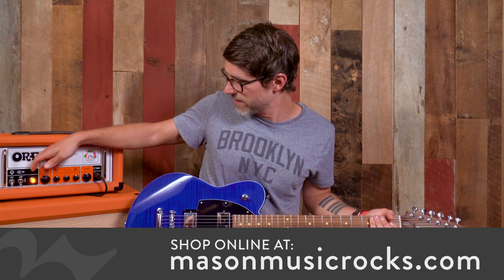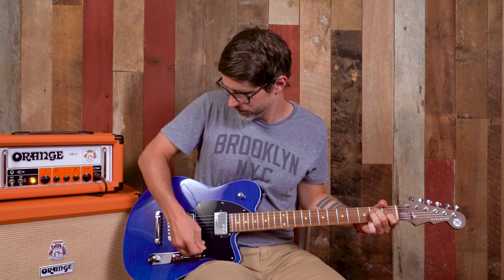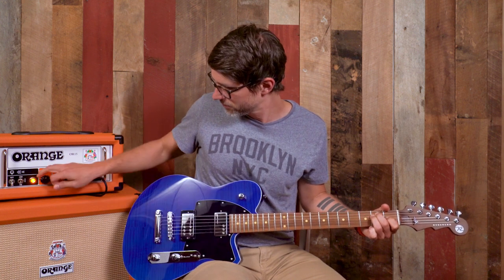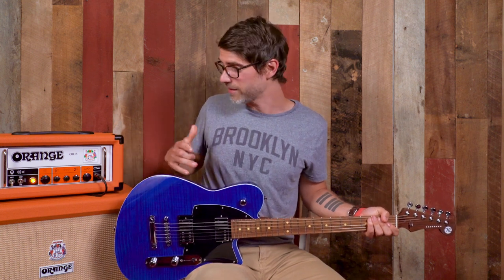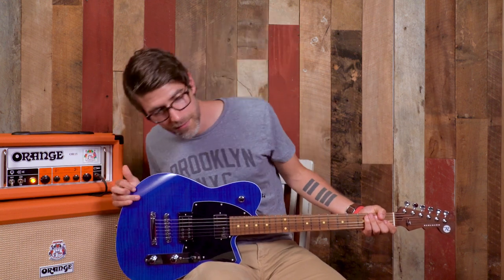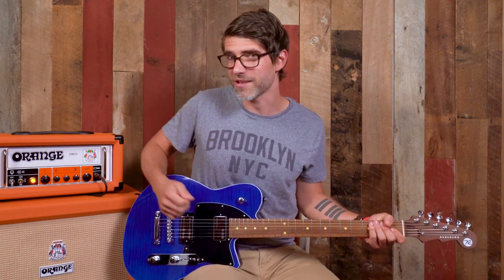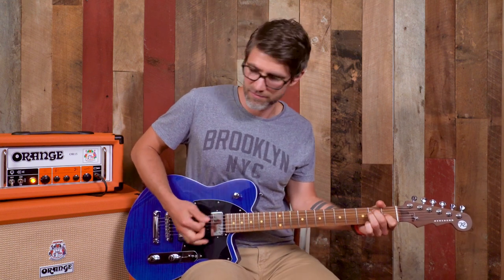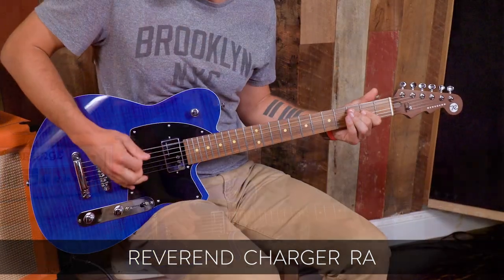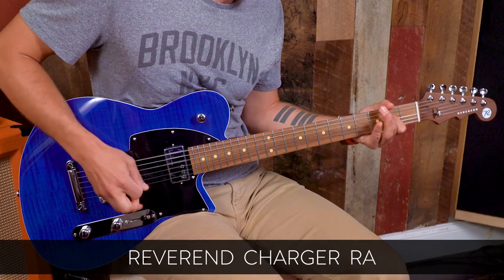Let's add a little bit more grit to this thing and see what it sounds like as we get a little bit hairier. This is a great time to point out that this P90 with all this distortion on it is not giving us any hum through the amp — it's pretty quiet. This is a pretty good amount of gain on the amp right now.